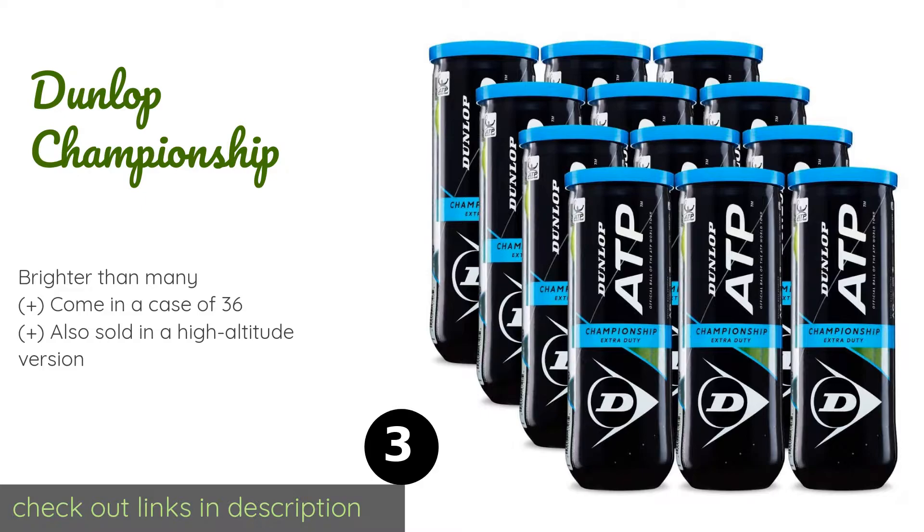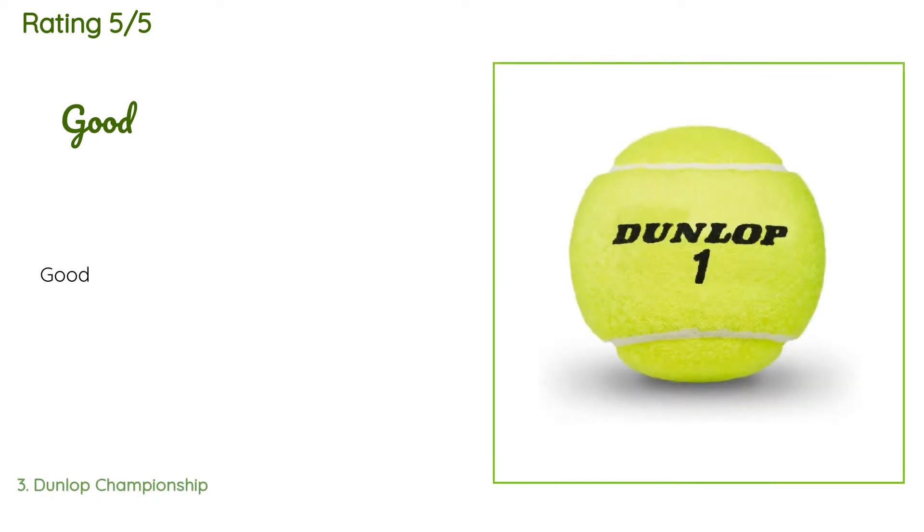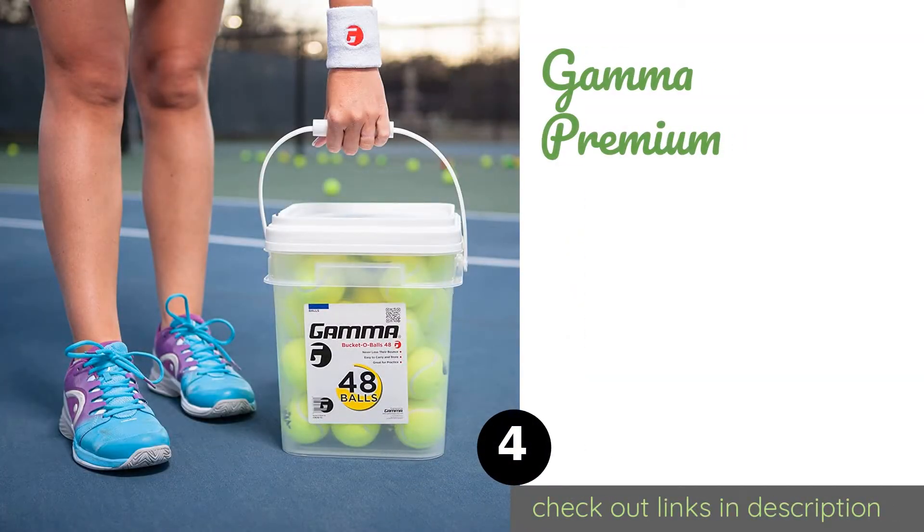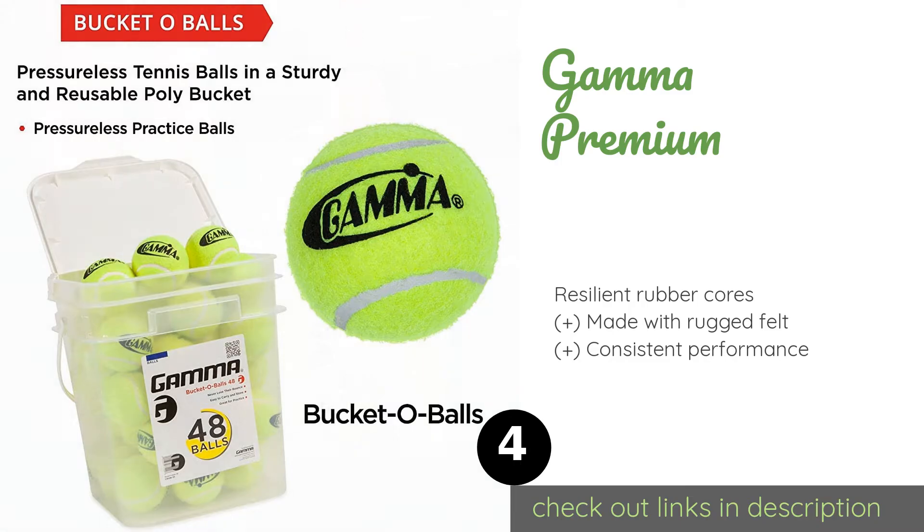The price is approximately $38. This product is rated 4.3 stars from 100 customer reviews. A customer said, 'Good.' The next product on our list is Gamma Premium.